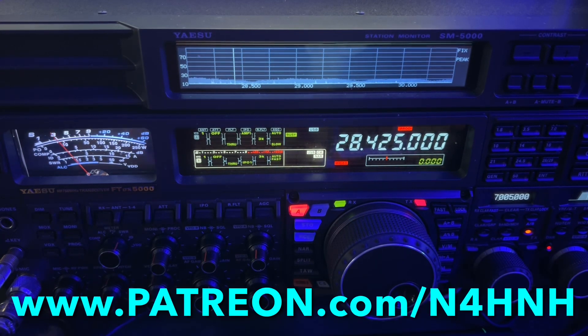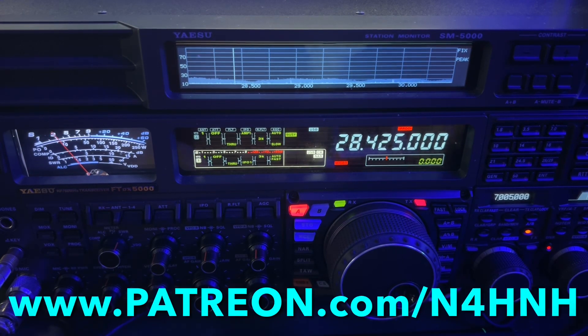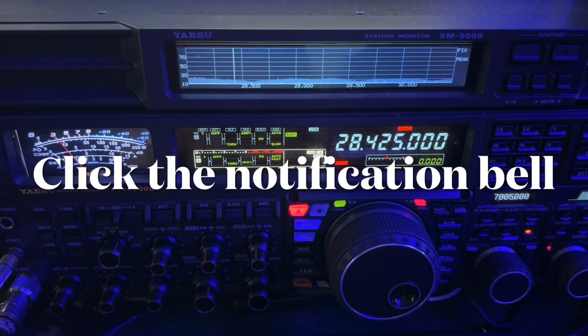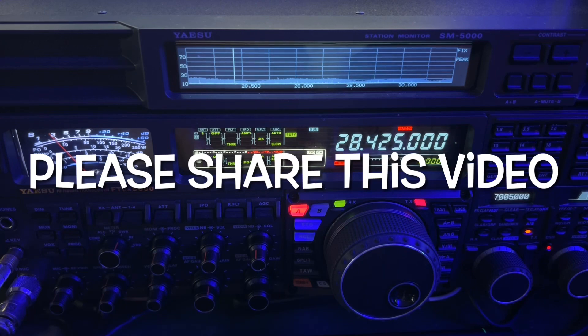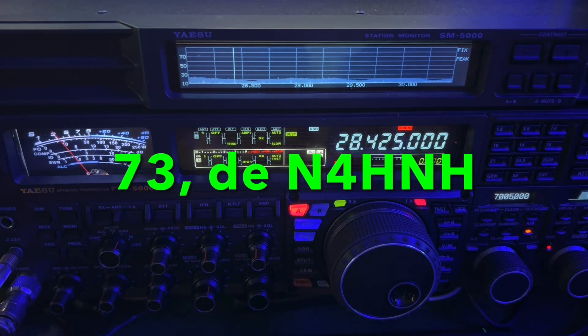It's patreon.com/n4hnh and there are three levels of participation with some perks for the executive and VIP levels. Please click the like button — that thumbs up — it helps us out with YouTube tremendously. Also consider subscribing to the channel, and if you do, click the notification bell so you won't miss another video. I usually upload one or two a week. Finally, share the video — social media, text message, email, share it with a friend. Thanks again for watching and 73 from N4HNH.